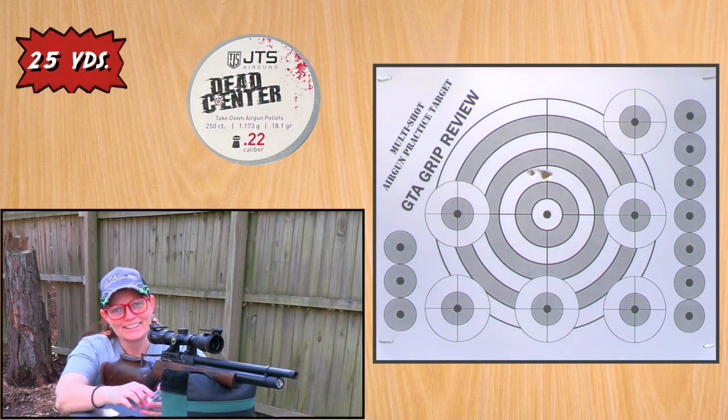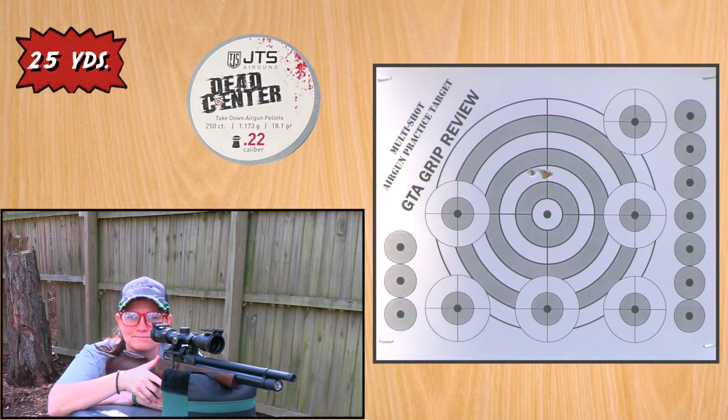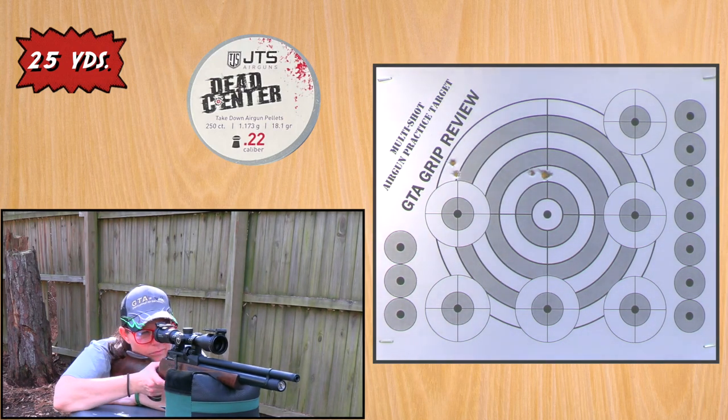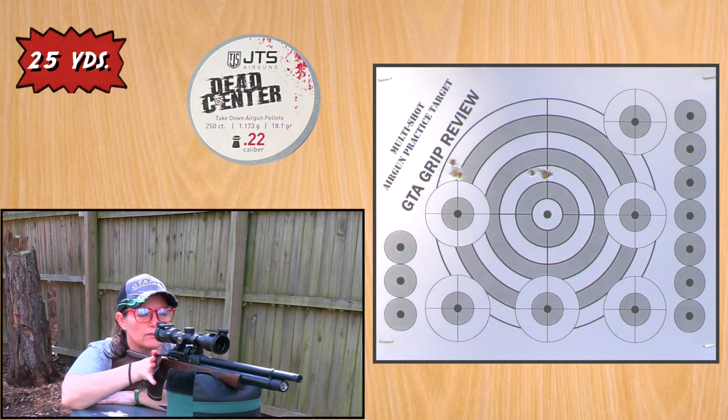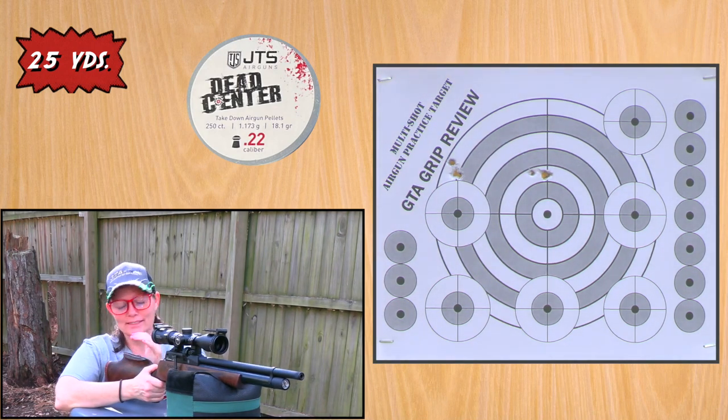Let's go ahead and load with these ones — JTS Dead Centers. They've proven to be pretty sweet in other air guns; let's see how they shoot in this one. Second group, I'm going to go with the top left target. About the same placement — these ones must be a little bigger in diameter. Oh my gosh — because I gave the other one another chance, I should probably do that with this one too.